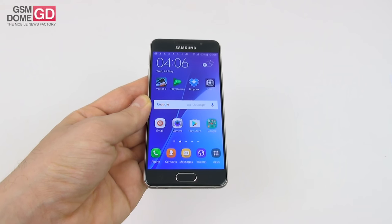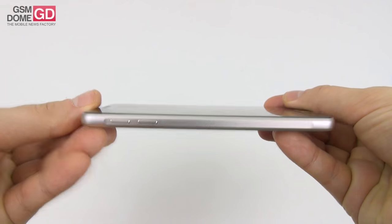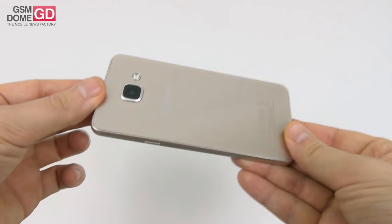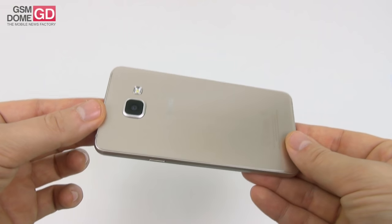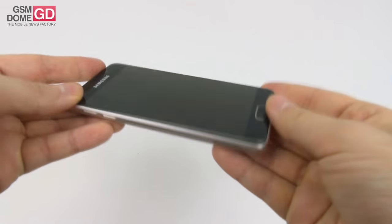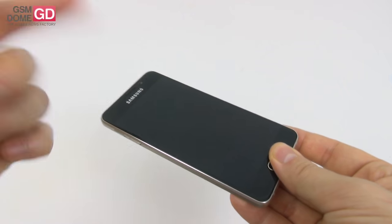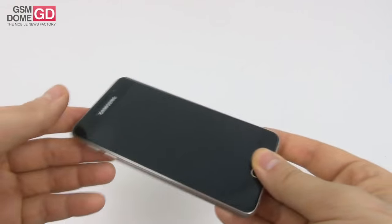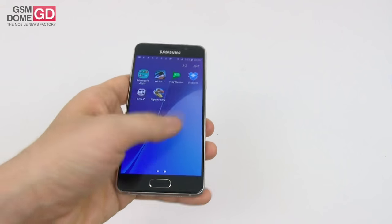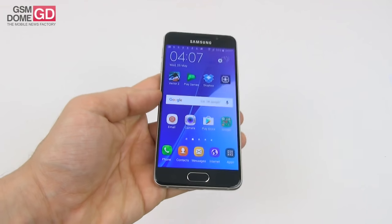Time to discuss the design. It's a typical Samsung Galaxy A 2016 edition, meaning we have a pretty sturdy metal frame along with two glass panels — glass at the back and glass at the front. Both are 2.5D Gorilla Glass 4 panels. The diagonal has increased: the previous Galaxy A3 had a 4.5-inch diagonal, while the new one has a 4.7-inch diagonal. It has a solid build, good grip, and it's very easy to use with a single hand, even if you have big hands.